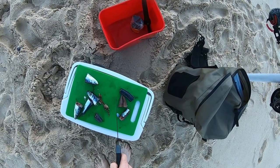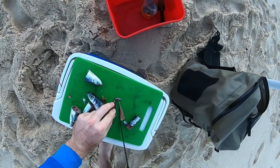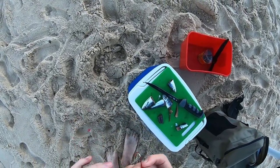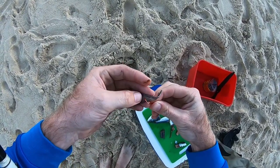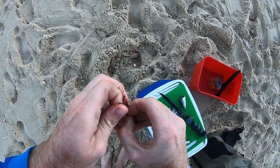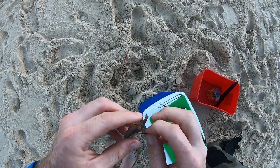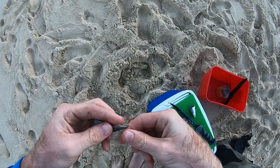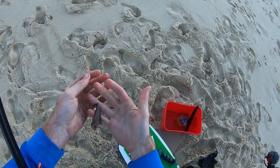These fish are pretty fired up, so I'm going to cut this bait in half. Plenty of hook exposure — they're finding them pretty quick. Run it down through, pull him through, hook, and then a little half hitch. And that is what I call a bait.